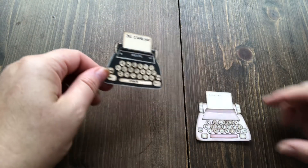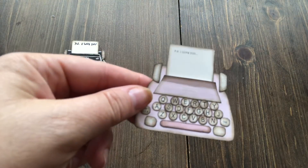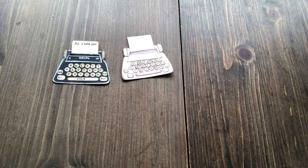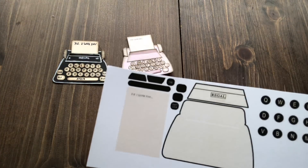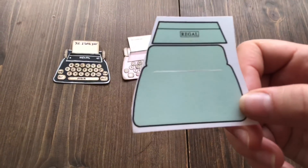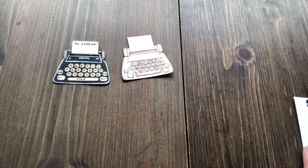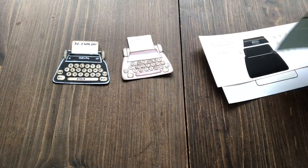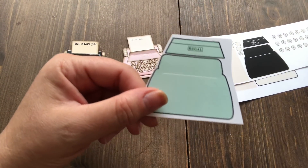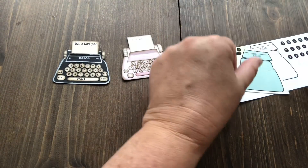I have included a link for you guys to be able to download this in several colors. It comes in cream, black, pink, and green. It all comes on one sheet, and this is to save you from having to make a template. You can cut around these and use them as they are, or use them as a template on paper of your choice.